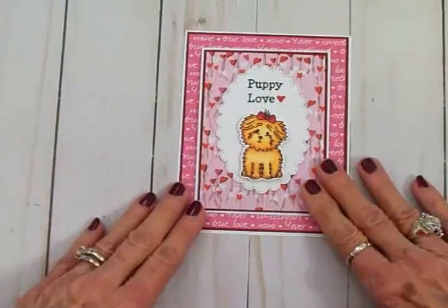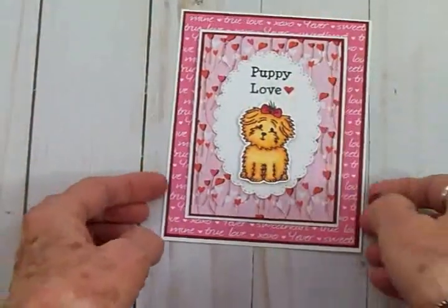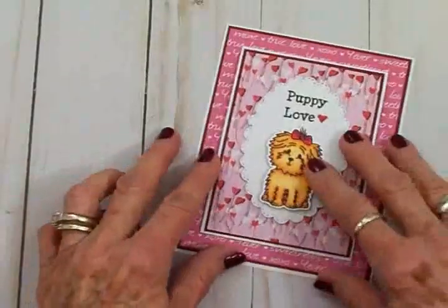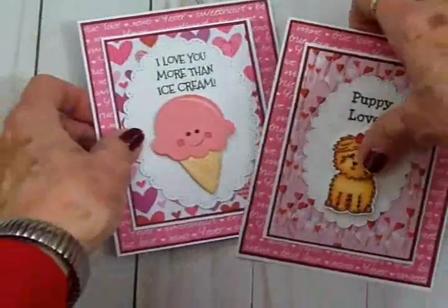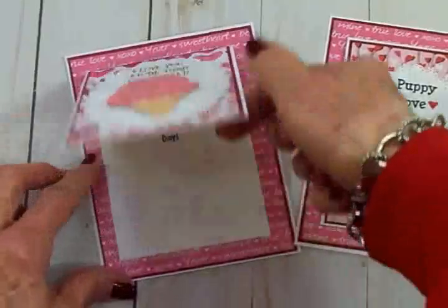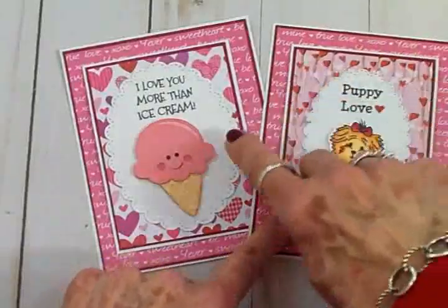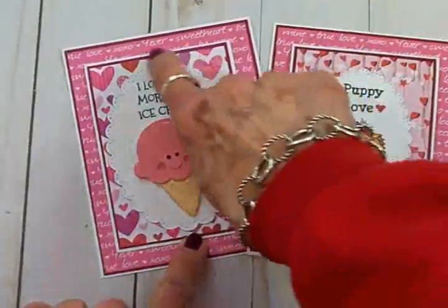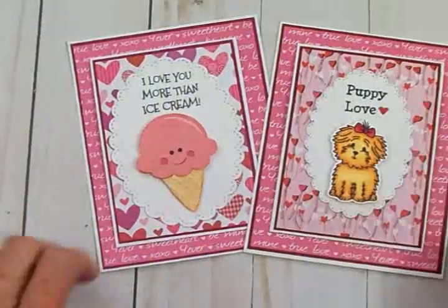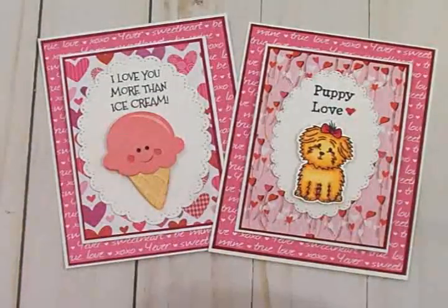And there we have our cute little front flat Valentine — we've got 'Puppy Love,' and then we open it up: 'Happy Valentine's Day.' And here's the one I did for my Facebook Live with the ice cream cone — 'I Love You More Than Ice Cream,' 'Happy Valentine's Day.' The only difference is the background paper, the oval is a little bigger, and of course the sentiment and the little ice cream cone versus the little puppy. These are so quick and easy and so cute!